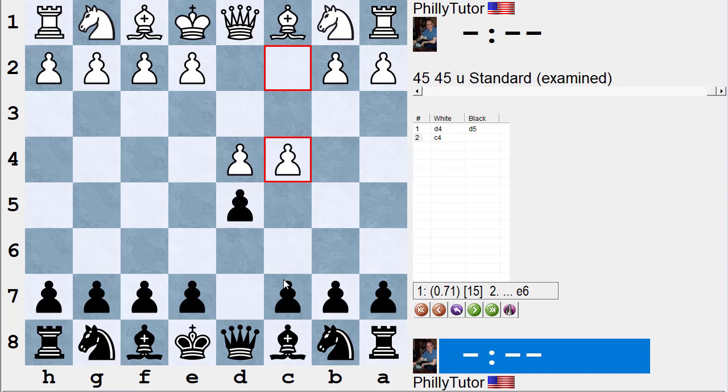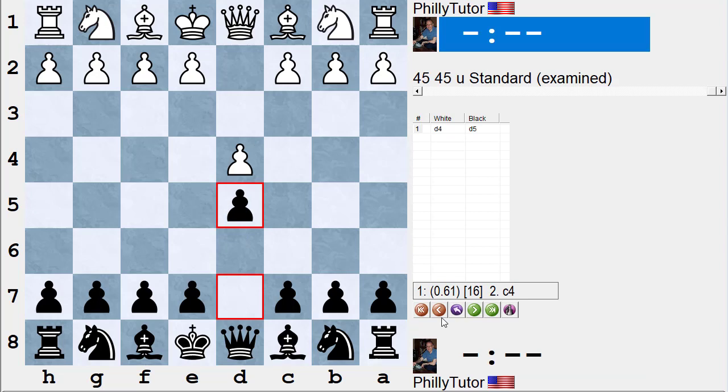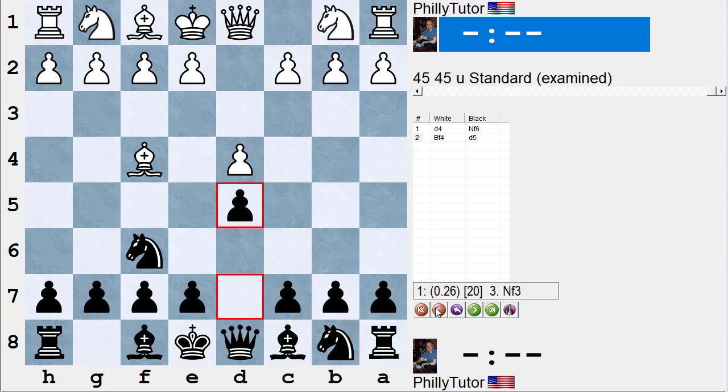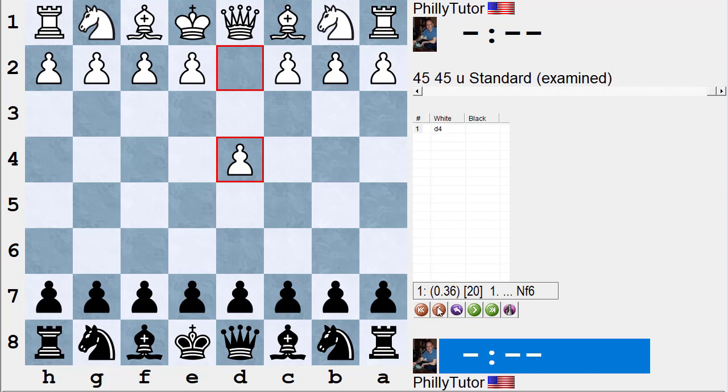If you're never going to play d5 against the London, it's a whole different ballgame. We're not going to spend too much time on that because you can play like your King's Indian. So let's concentrate on defenses where black usually plays the Queen's Gambit Declined, Queen's Gambit Accepted, or Slav Defense — and therefore has a pawn on d5. Or if you're an Indian player and white plays bishop f4, you may decide to play d5 right away and transpose in.